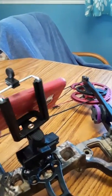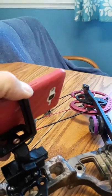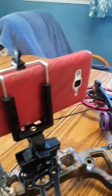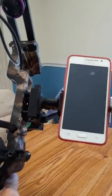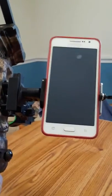And then you can mount your phone. And you get your shot on camera. And it's right in line with the arrow.